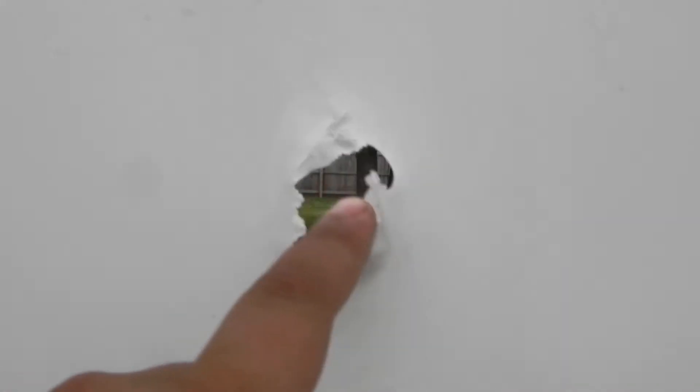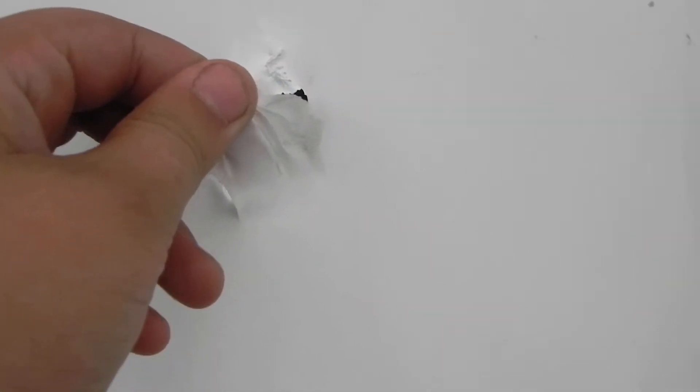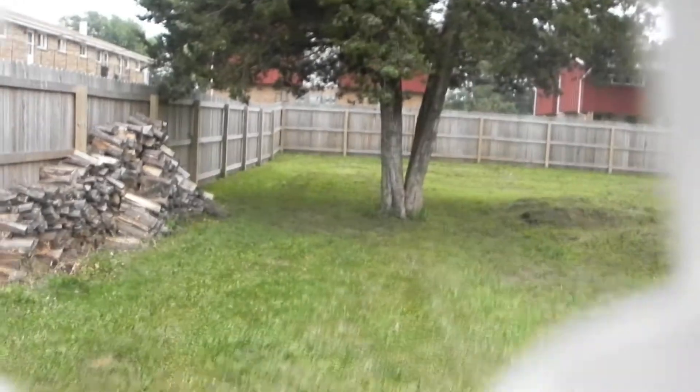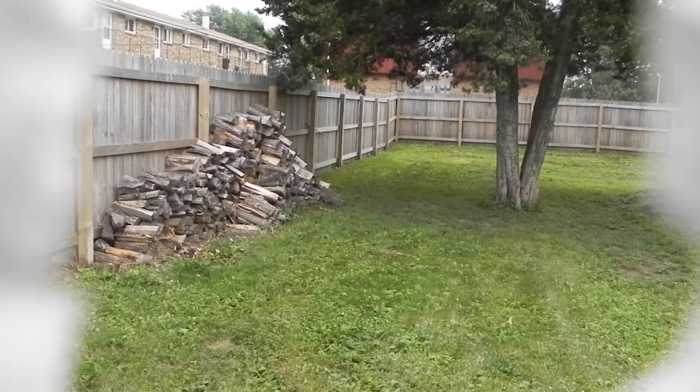Don't play with fireworks. See what happens when you play with fireworks? There's a wood pile. But don't play with fireworks.